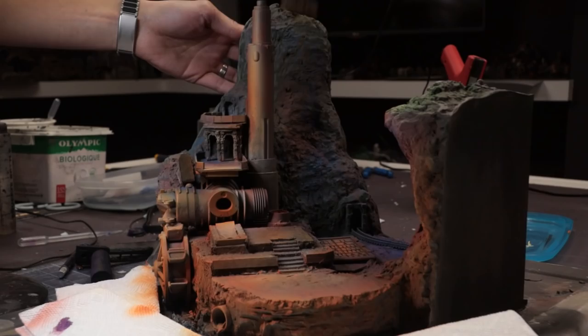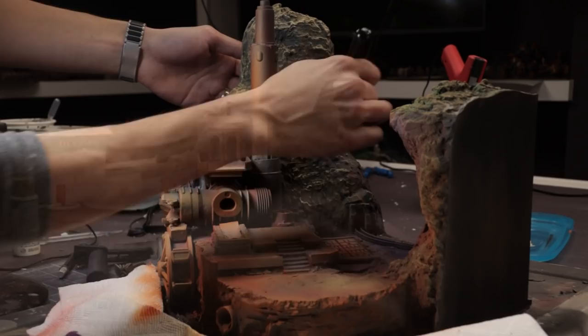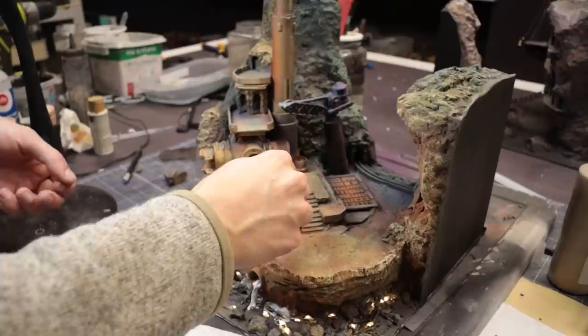This part was super satisfying — grabbing a makeup brush, I heavily dry-brushed a khaki and sienna mix onto the rocks. This picks out all those raised bumps and edges to make for a very realistic rock look.